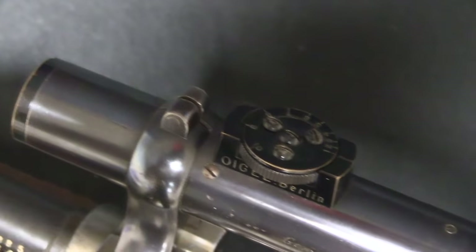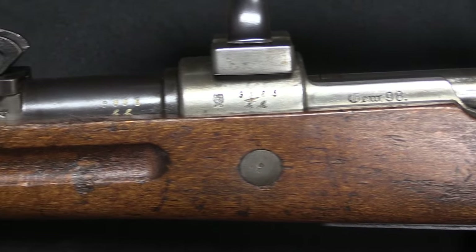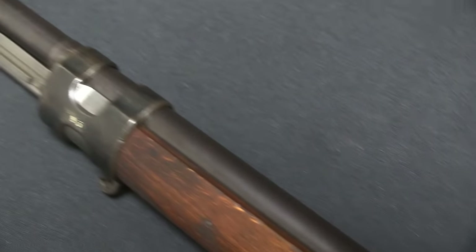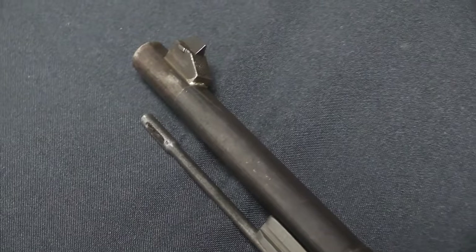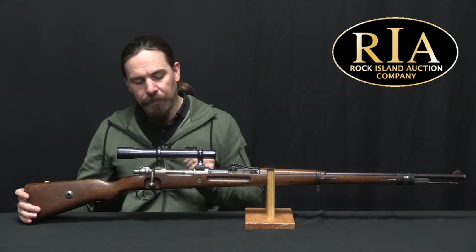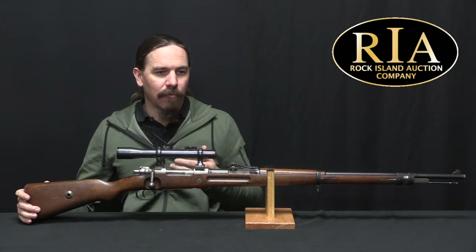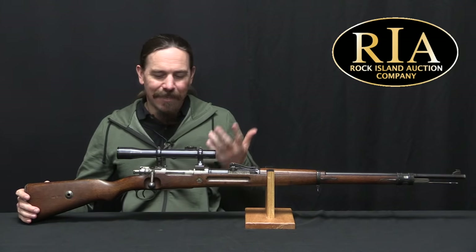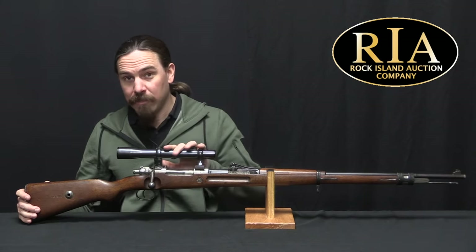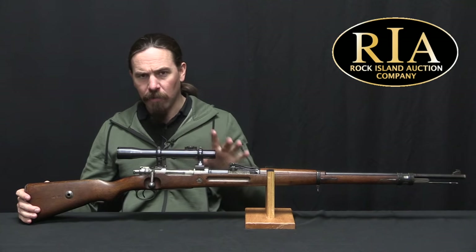The Prussians typically tended to mount their scopes offset to the left side of the rifle to allow them to be used with stripper clips. The Bavarians, on the other hand, had a different set of ideal standards. They tended to go with BDCs set for 2, 4, and 600 metres, with typically 4-power scopes instead of 3, opting for more magnification and reduced field of view. They tended to mount their scopes directly centre-line over the barrel, figuring this made for better shooting, and were willing to accept the compromise of not being able to use stripper clips. Because frankly, if it's a sniper rifle, do you really need to be speed-loading it? Probably not — and if you need to do rapid-fire shooting, you're probably better off taking the scope off and using the irons anyway. These are all detachable scopes.